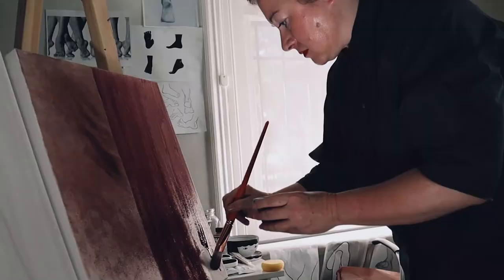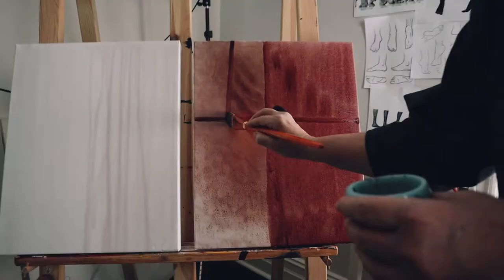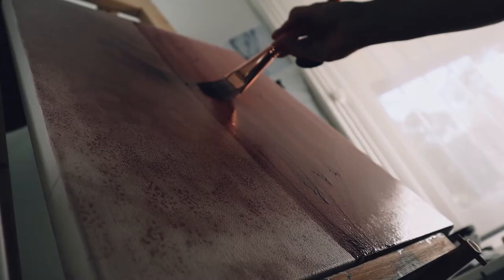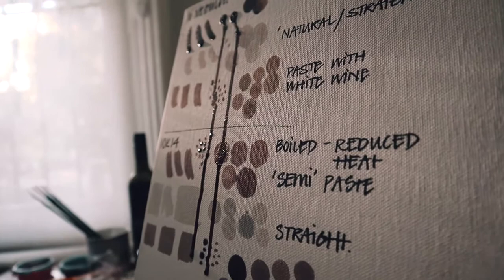I've never worked with wine. I've consumed a lot of wine, but I've never painted with wine before. We're literally putting things on canvas and seeing what they do from a process of reducing, so boiling the wine, and seeing what we get as a texture. The thing that I've been learning is that the dry time of wine on canvas is quite a long period, so I've been putting lots of heaters on to speed up the process as much as I can.